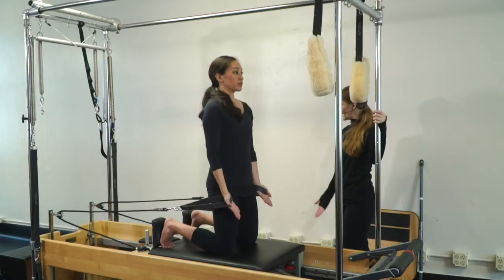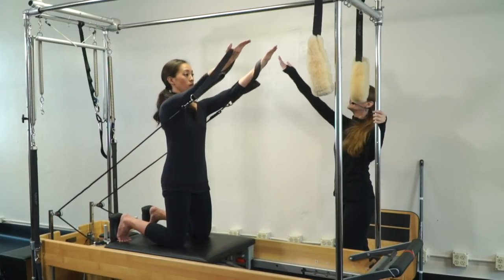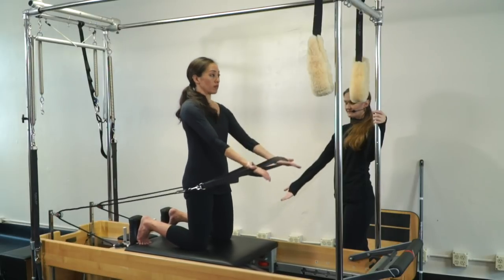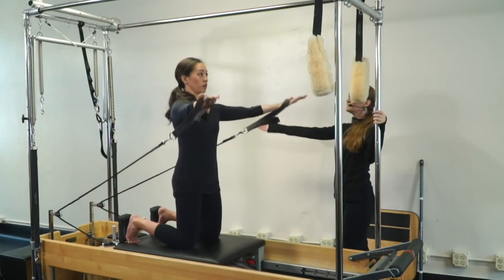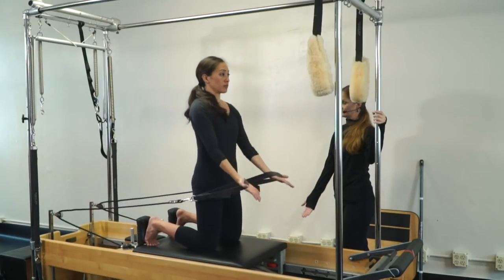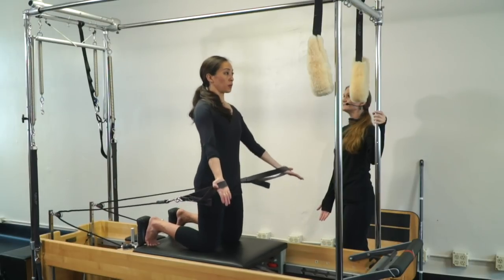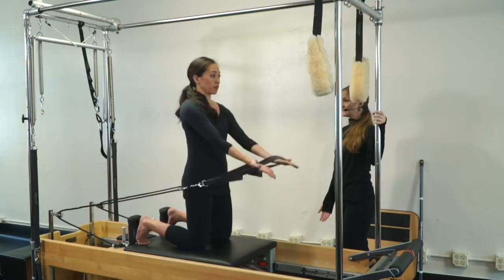Gorgeous. Other way — you're going to go out and up and then together and down. One. Exhale, out and up. Together and down. Two. And out and up. Together and down.